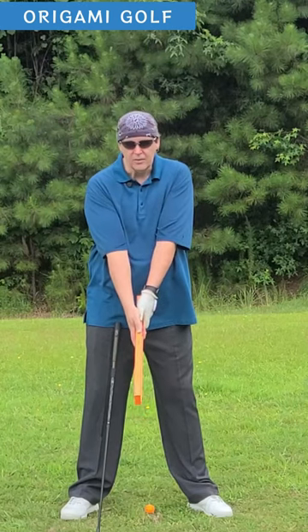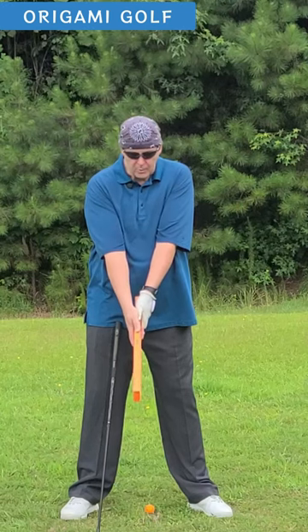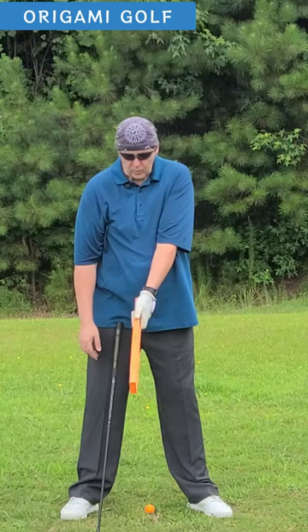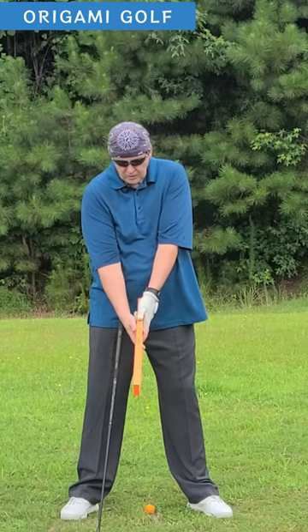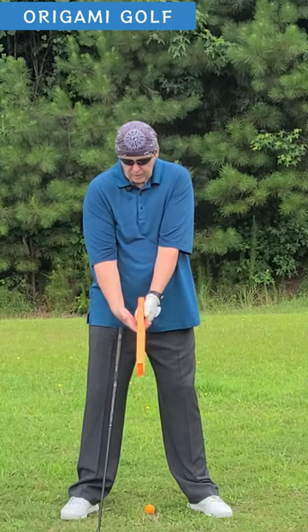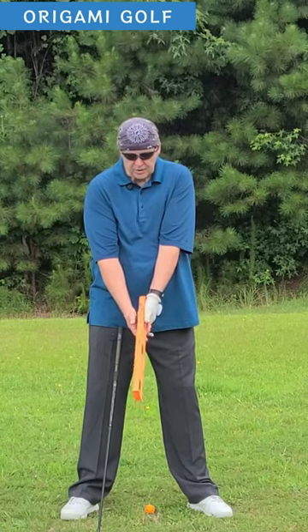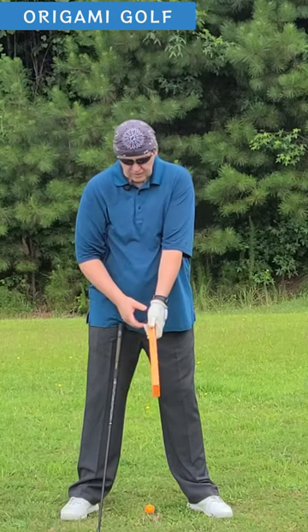Now you've taken a grip where your palms are flat against each other — they're facing each other. This is how you want to do it in the golf swing. You want your palms flat and facing each other. Far too many people will take one grip like this and then rotate the other hand down under it to get a strong grip, or they'll rotate one weak and one strong. That's not what I want you to do. I want your palms facing each other.